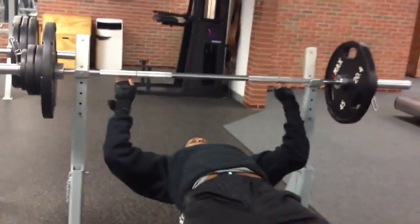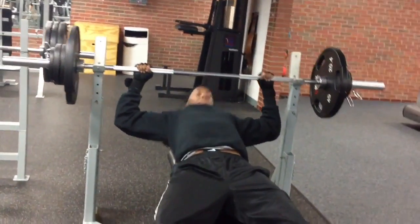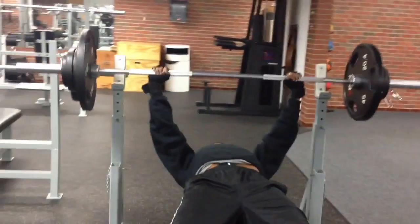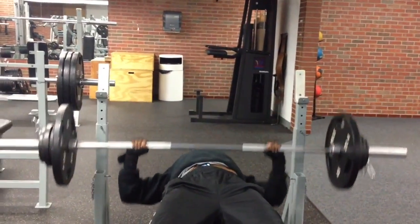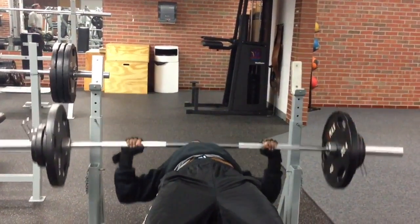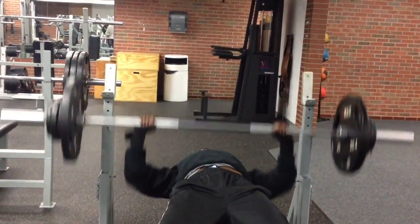The challenge is pretty simple: put your body weight on the bar and see how many times you can press it to failure. At the time I weighed 165 pounds and there's 170 pounds on the bar right here. I only weigh about 10 to 12 pounds more than this now.